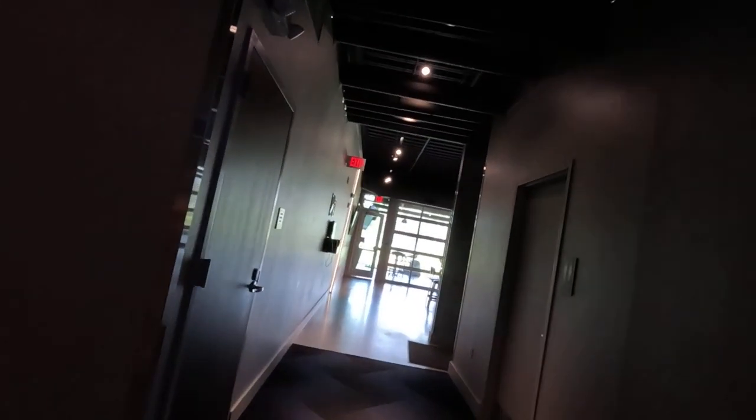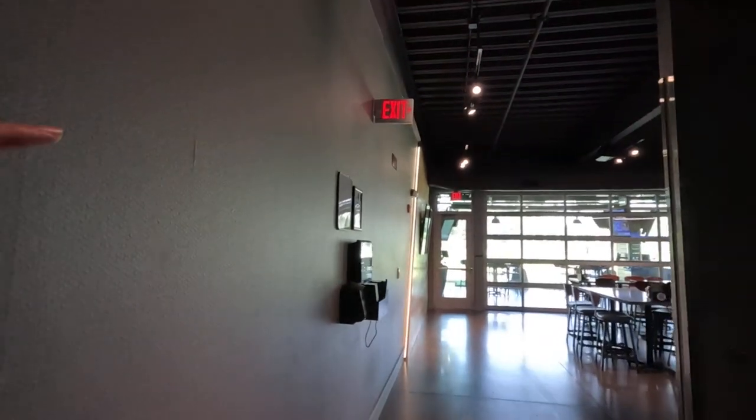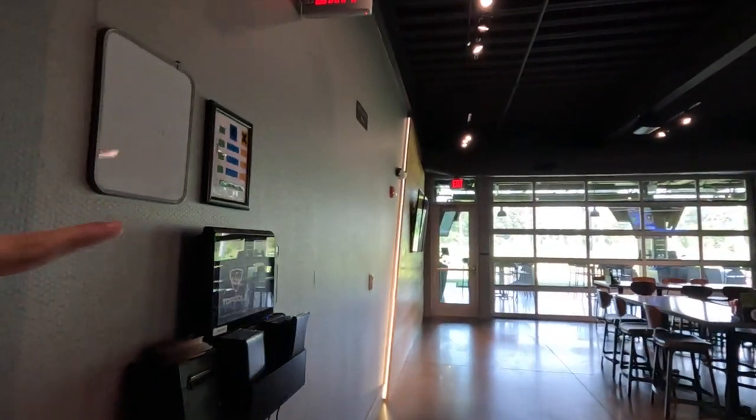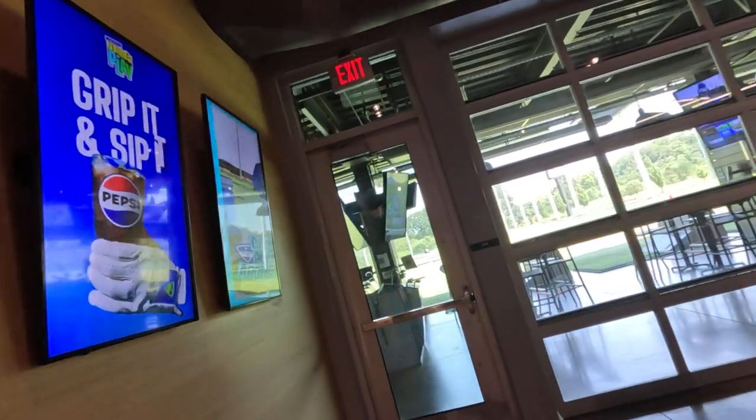Wow, look at that. This must be where the front of the Topgolf. So this is where you wanted to hit the golf from? Yeah, maybe we can do that one time if you want to hit from down here.